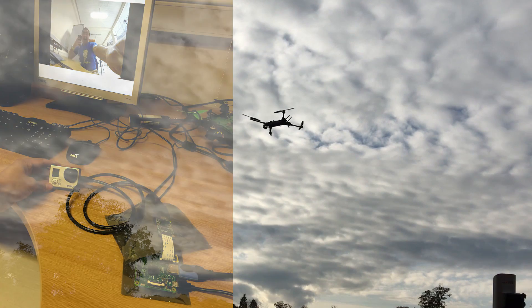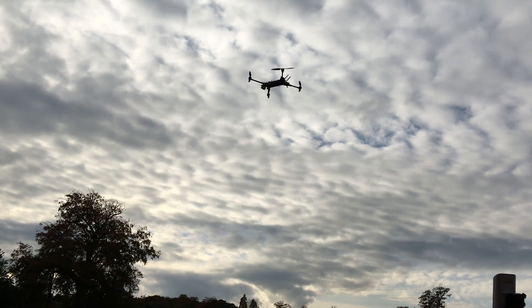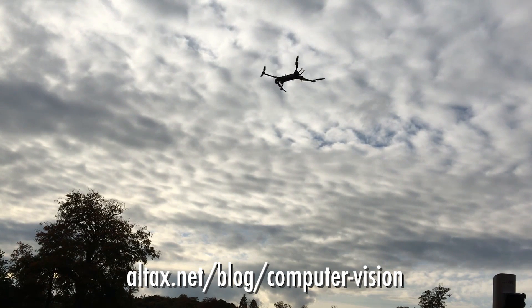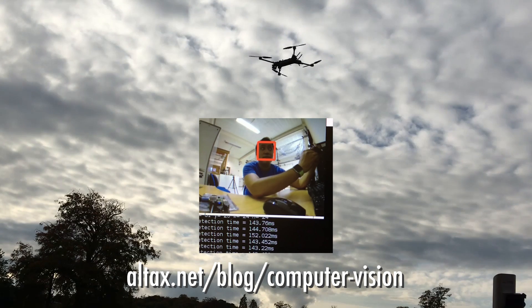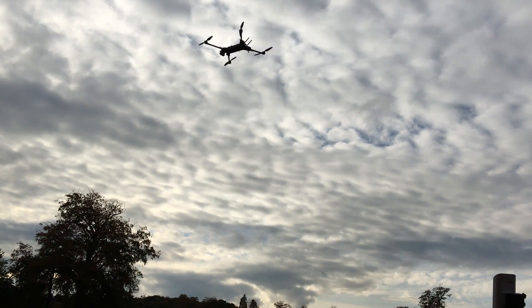In the front of the vehicle I have a gimbal with a GoPro attached. That video is going to be analyzed with computer vision techniques in order for the drone to see the Roomba on the ground and then try to follow it.